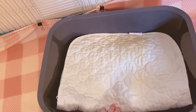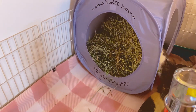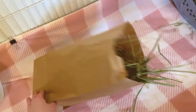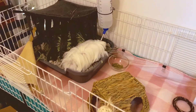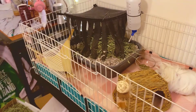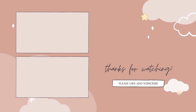Here is the finished cage and the guinea pigs seem to be really enjoying it. I have hay stations on both sides and all hides have more than one exit, which helps reduce fighting since my guinea pigs were recently bonded. This cleaning process took forever but I'm so happy with how the cage looks. Please leave a like if you enjoyed this video and feel free to subscribe for more videos like this. Thanks so much for watching - have a great day, bye!